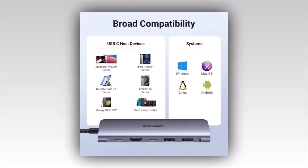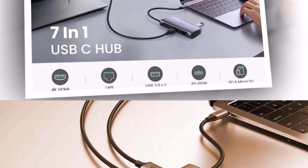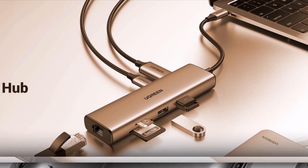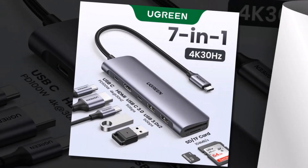But with so many options on the market, how do you choose the best one? We've tested and reviewed the top 5 USB-C hubs, breaking them down into categories that fit every need, from budget-friendly picks to high-performance Thunderbolt hubs. Let's dive into the best USB-C hubs that will revolutionize your setup this year.